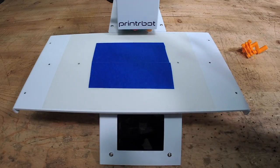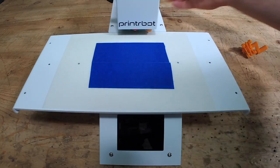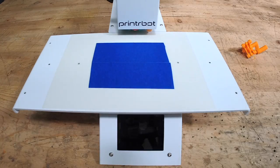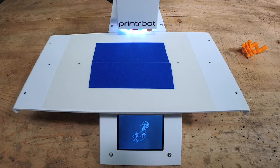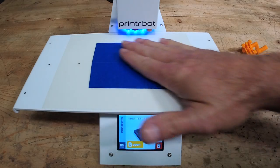This is Brook Drum from Printerbot.com. I wanted you to see the 2016 Printerbot Simple from the very beginning, so check it out. I just turned it on and there's the opening screen. Now we've got a clean print bed here.